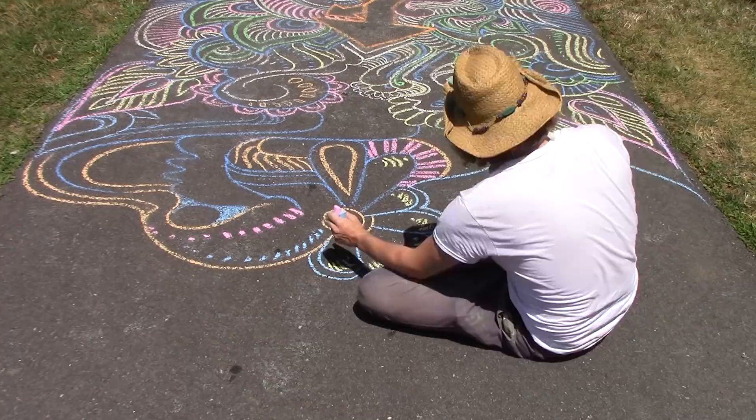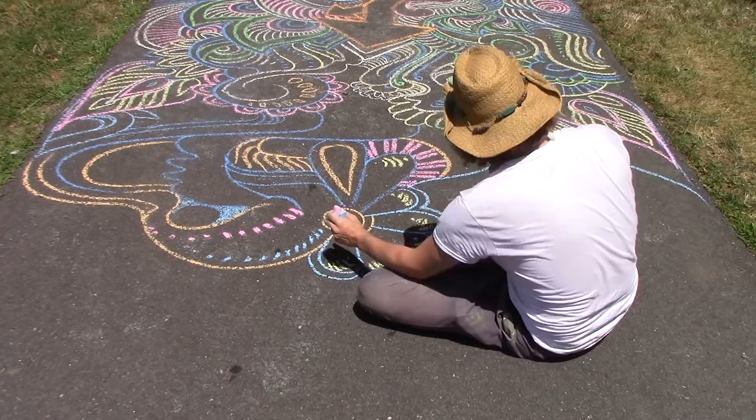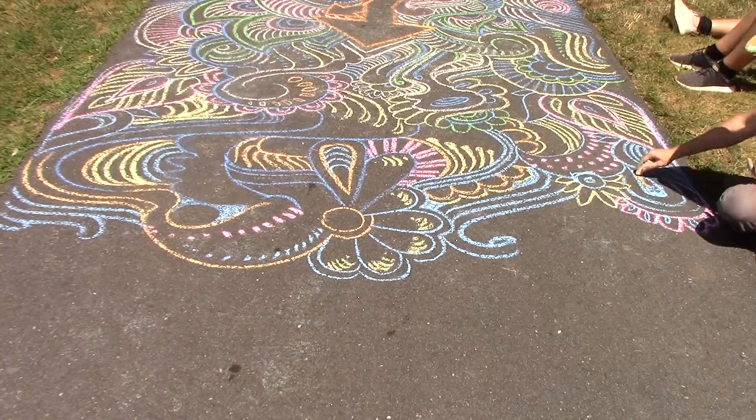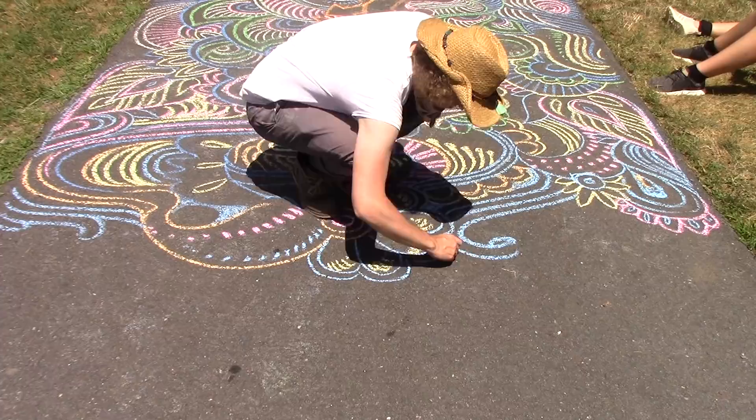Thanks for watching everybody. I'm definitely going to try to do some more chalk drawing soon. I just wanted to show you this — it was kind of an experiment. I guess just chalk and the road. Thanks for watching, have a good one. Let me know if you have any suggestions for chalk — maybe little squares on sidewalks like in Mary Poppins. Alright, goodbye!